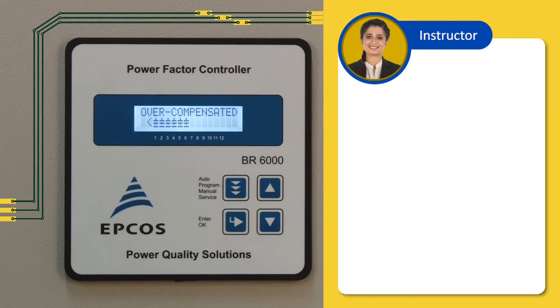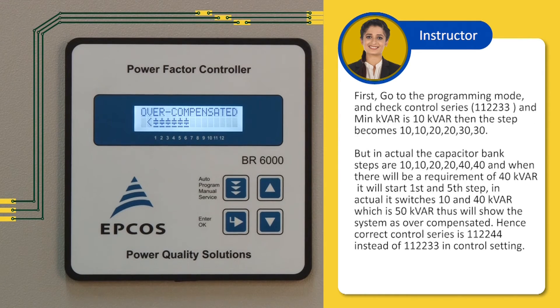Let us understand how to rectify the overcompensated error. First, go to the programming mode and check the control series. For example, if control series is set to 1, 1, 2, 2, 3, 3 and minimum KVAR is 10, then the steps become 10, 10, 20, 20, 30, 30. But in actual, the capacitor bank steps are 10, 10, 20, 20, 40, 40. When there is a requirement of 40 KVAR, it will start the first and then the 5th step, actually switching 10 and 40 KVAR, which is 50 KVAR — showing the system as overcompensated. Hence, correct the control series to 1, 1, 2, 2, 4, 4 instead of 1, 1, 2, 2, 3, 3 in the control setting.